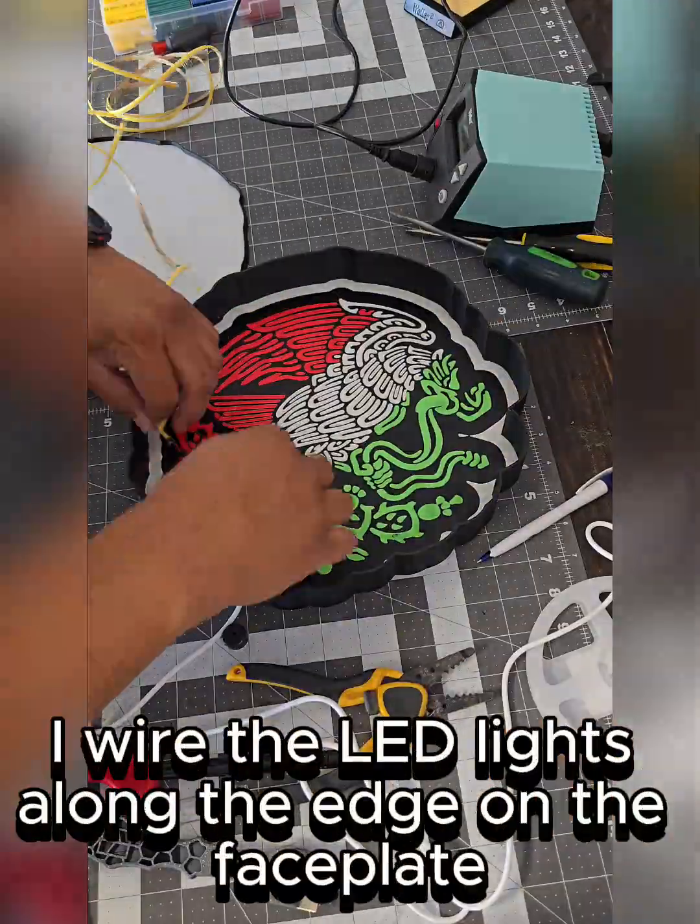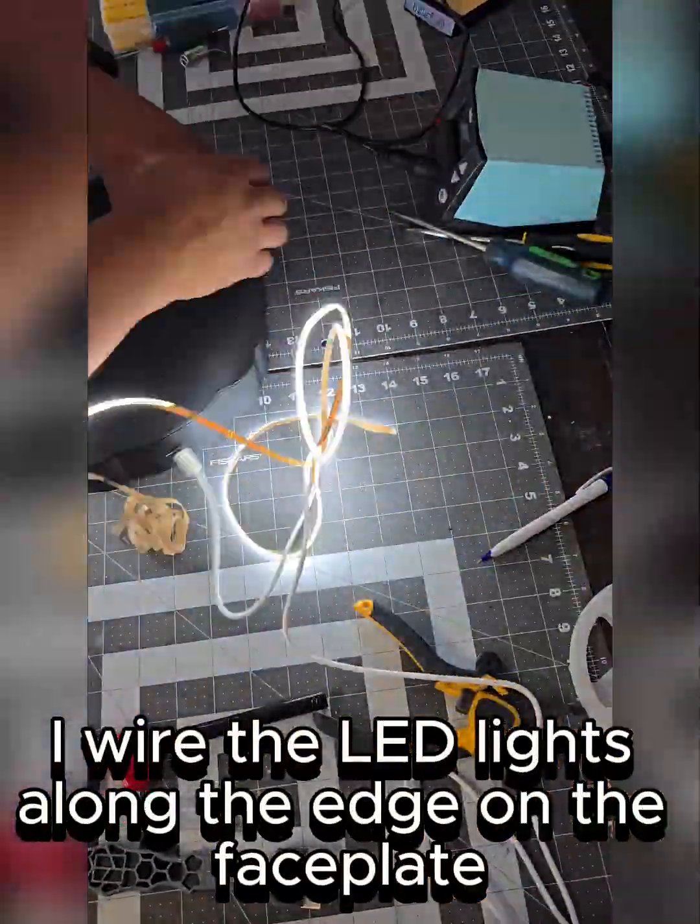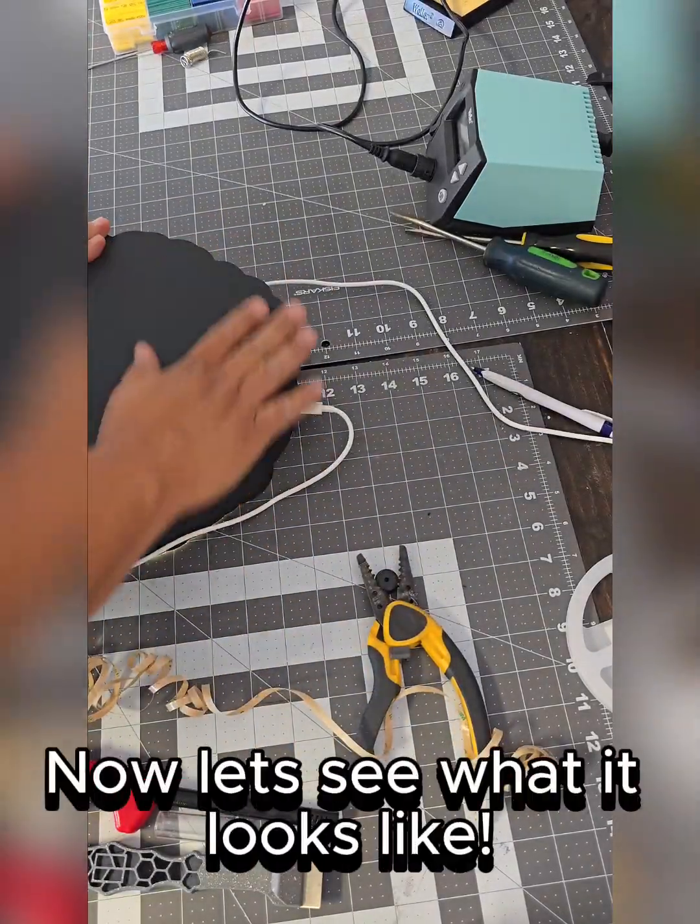I wire the LED lights along the edge on the face plate. Now let's see what it looks like.